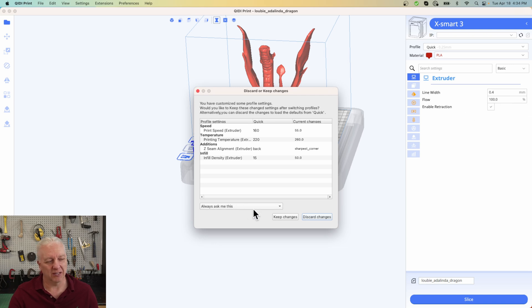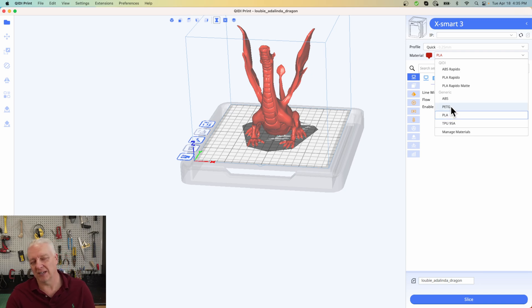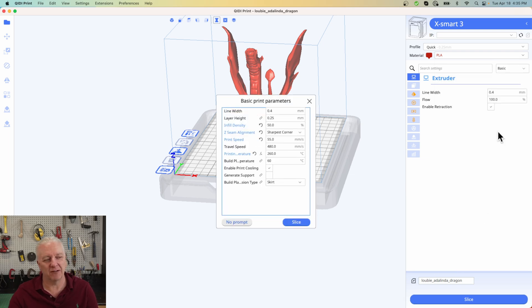Chidi Print works just like Cura — you can drag a model in, do standard rotation, and select quality settings for fast or detailed prints. You can select your material: ABS, PETG, PLA, and TPU are all supported. If the printer is on and connected, you'll have an IP address available and can either slice to a USB drive or send the print directly over Wi-Fi to start printing. Very flexible and works well.